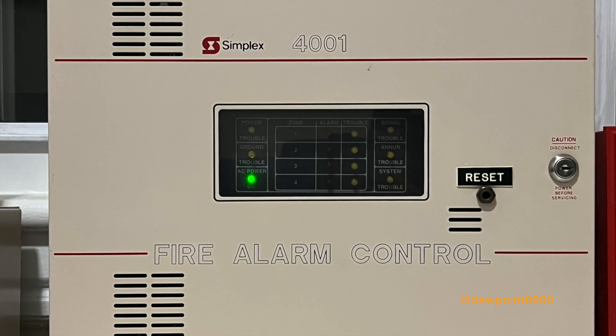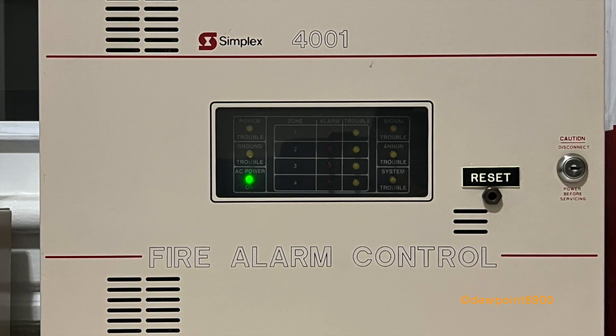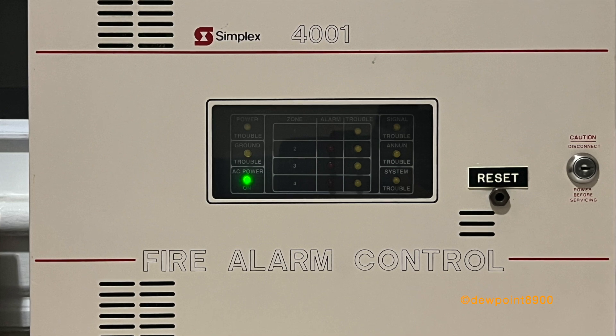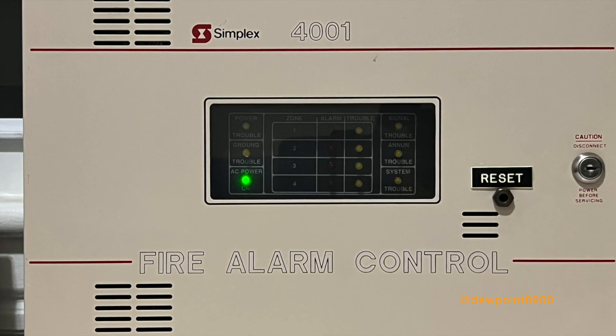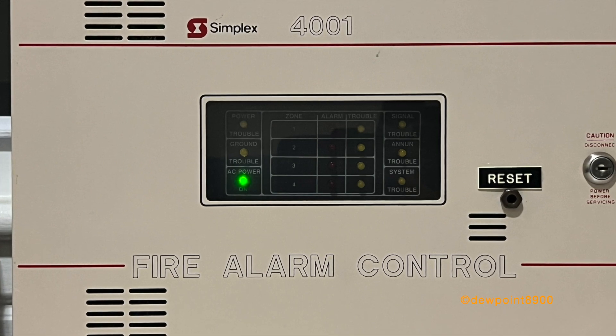Hello everyone. This is a Simplex 4001 Fire Alarm Control Panel. These were first produced in 1985. This panel has four conventional zones and one signal circuit. The 4001 was designed for smaller facilities and was controlled with a microprocessor, one of the earlier Simplex panels to do so.